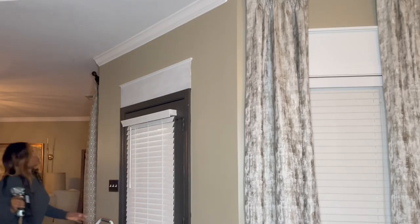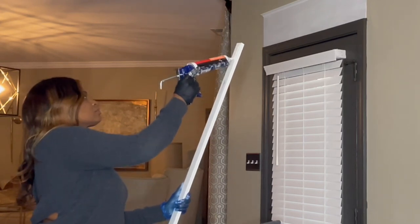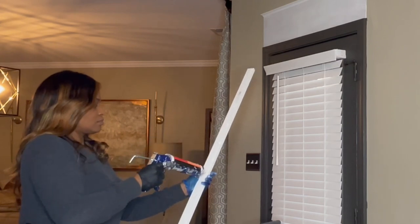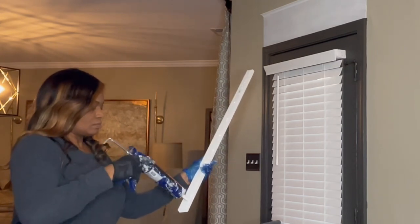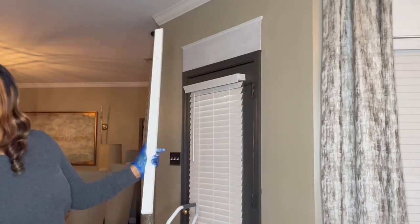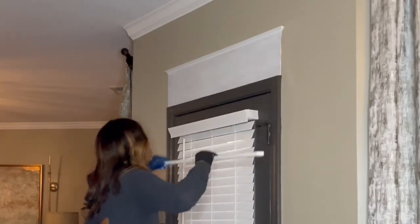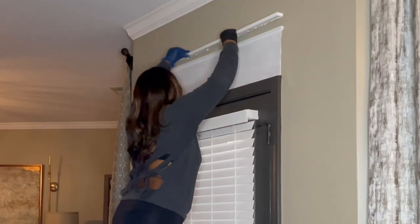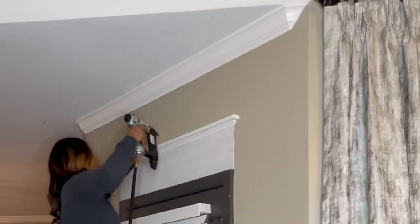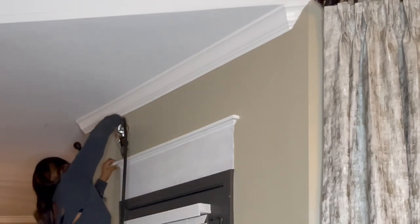The last piece to this puzzle is a one-by-two board, already cut to size. I'm applying a bead of adhesive to the very back of it because that's what's going to stick to the wall as well as to the board underneath. This one-by-two board is one and a half inches longer than the plywood to allow overhang. I'll attach it and then follow up with the nail gun. That is it — let's patch the holes, caulk, and paint, then we'll do the same thing to the other two areas.